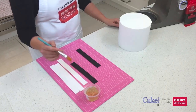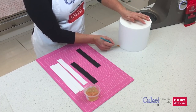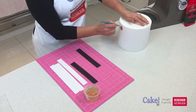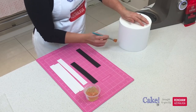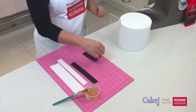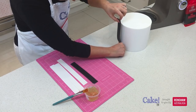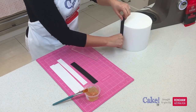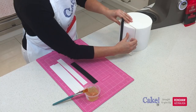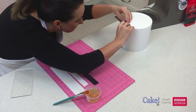I'm going to take a little bit of piping gel and paint it on the side of the cake, applying one stripe at a time — so I'm only putting piping gel in one line in readiness for one stripe. I'm also going to use a cake smoother held up to the side to make sure my stripe is straight and in line. Now that my stripe is on straight, I'm going to cut the excess off the top using a sharp blade.